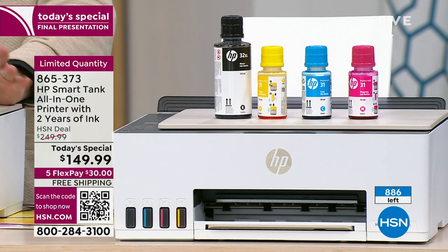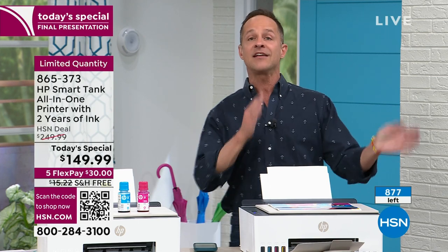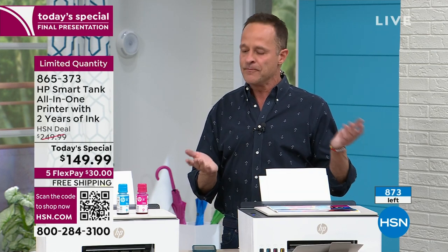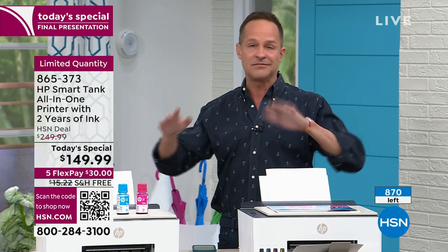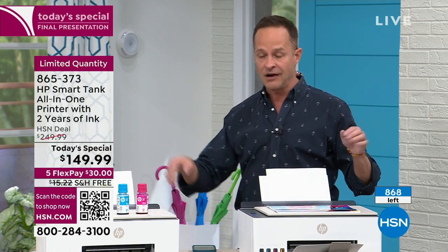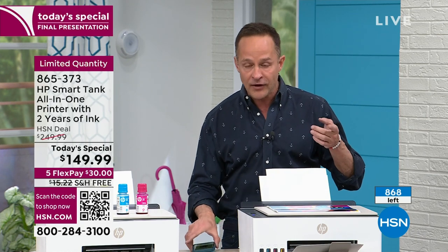Instead, you start fresh. New beginning — brand new printer, brand new printhead, super crisp, super high definition. Don't worry about buying ink for the next couple of years because it's included. That's the easiest decision anybody ever had to make when it comes to printing. If you're going to buy ink any time in the next year, just pick this up today. You can tuck it away for a little bit — you don't have to use it right away. You also get the year of HP Smart Friend.